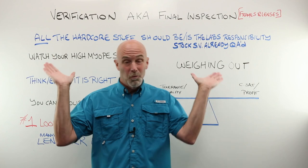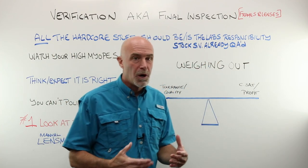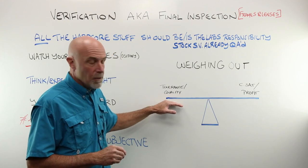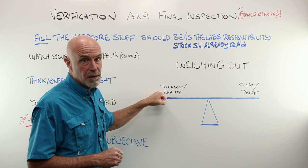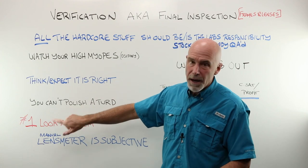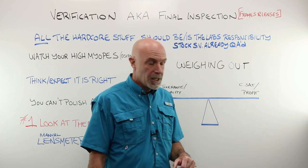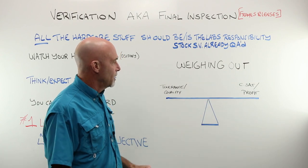As an optician, you are going to have to make common sense calls. You will have to weigh the level of tolerance and quality that is acceptable for the source of that pair of glasses against customer satisfaction and profit. It's really a discussion for another time.